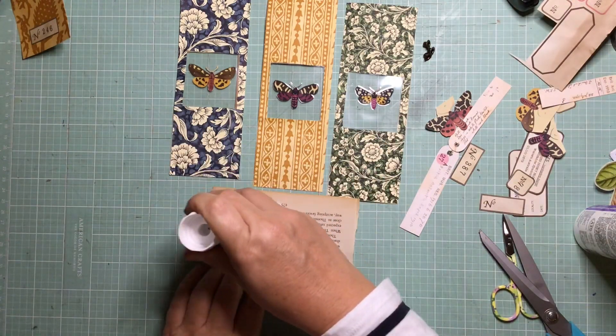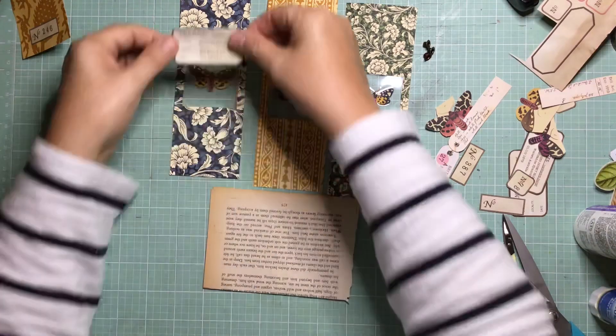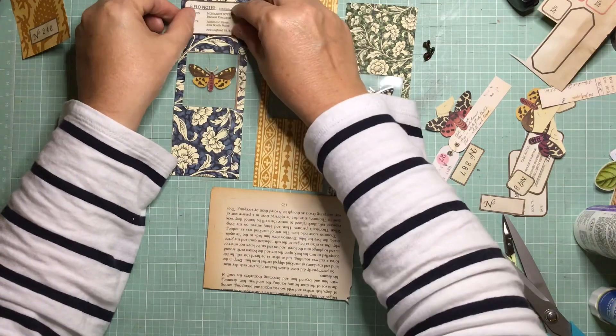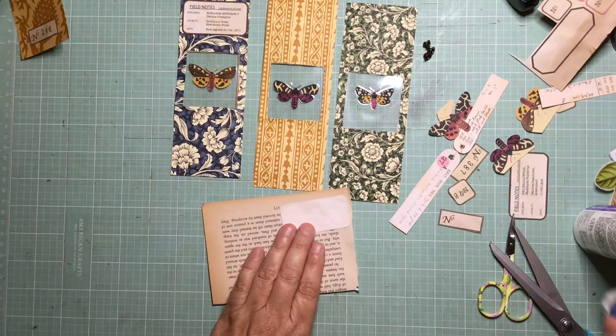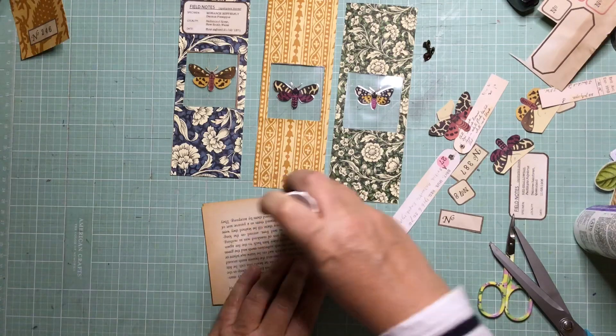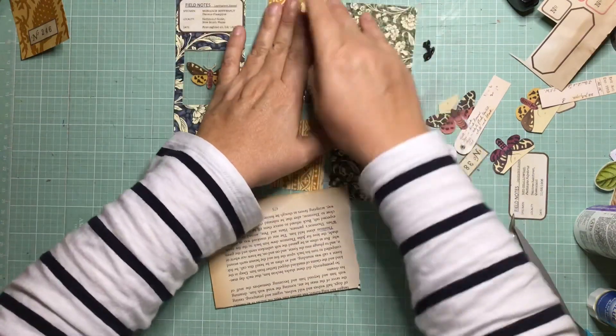I've actually put proper butterfly names on there, but the actual name doesn't necessarily — or doesn't at all — match with the actual butterfly in the illustration. I just picked some real life butterflies, and some of them I've actually picked the year that they were first discovered.